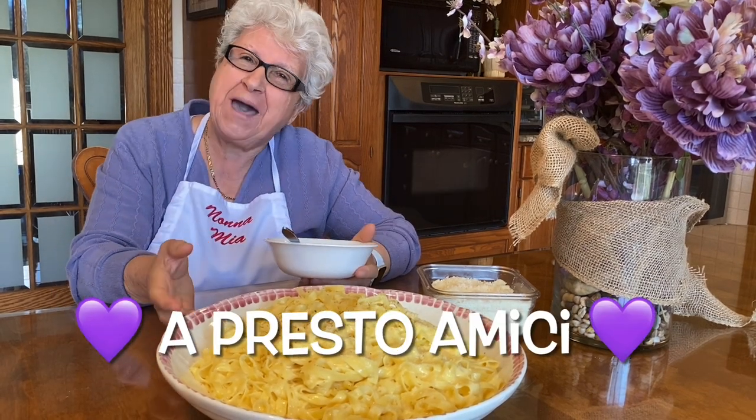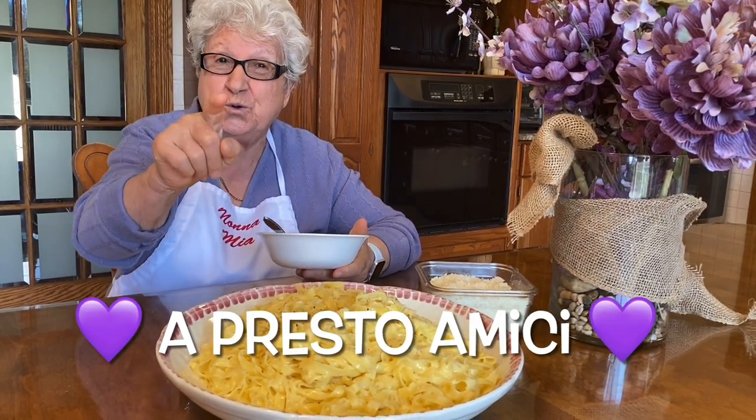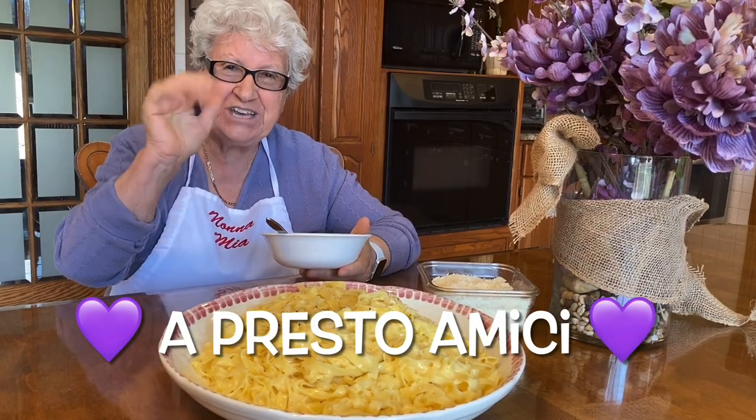I say goodbye for now, but we'll see you soon! Ciao!